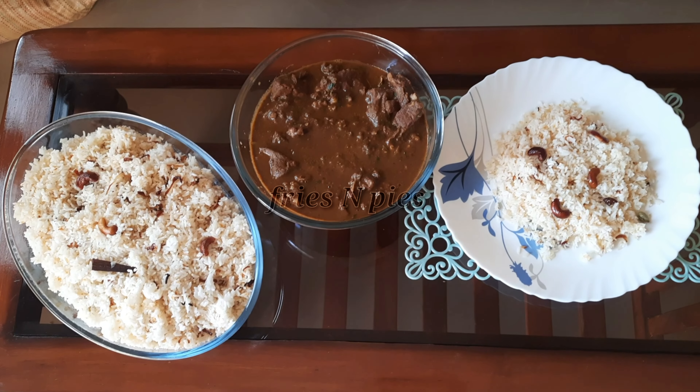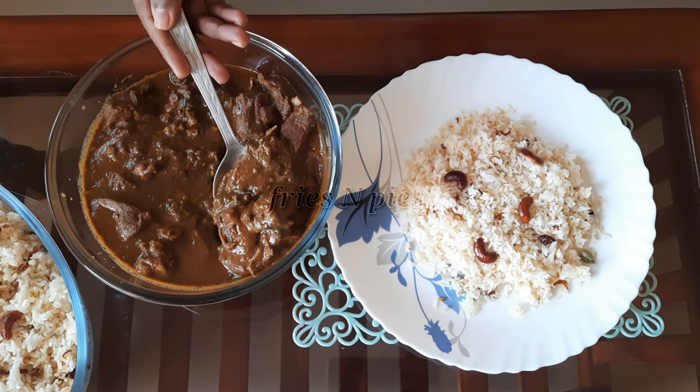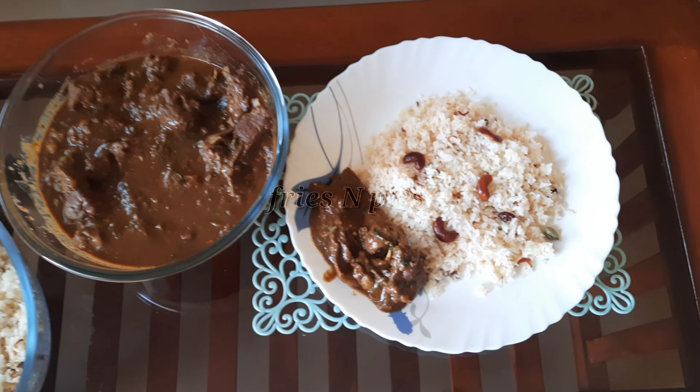Hi, hello and welcome back to my channel Fries and Pies. Today I have included two recipes — one is mutton gravy and the other one is ghee rice, so stay tuned till the end.